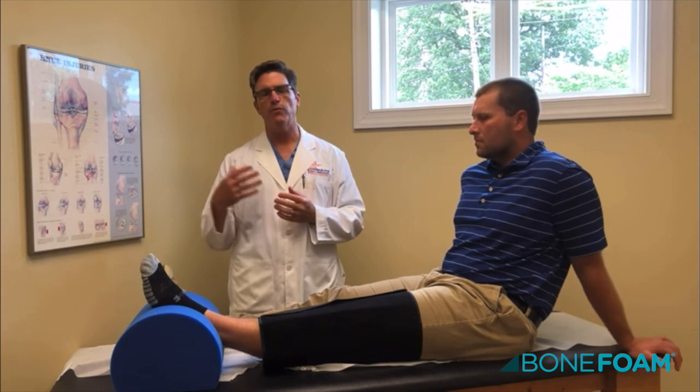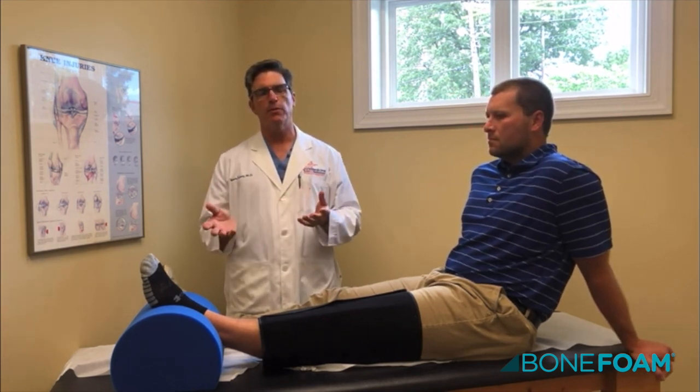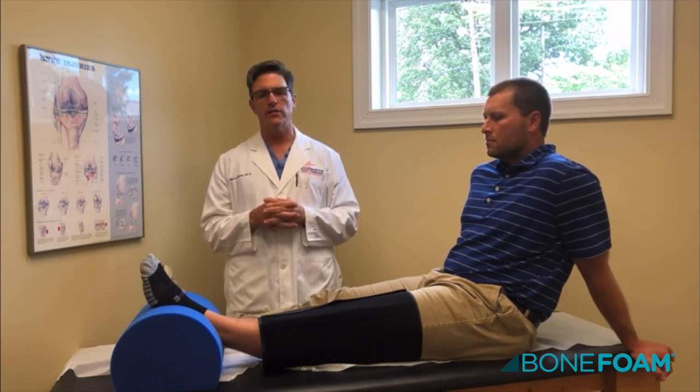The walking is important to prevent clots by pumping the calf muscles. We do give you aspirin for a couple of weeks, but really it's the pumping of the calf muscles that prevents clots from developing.